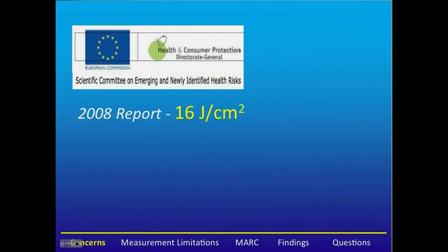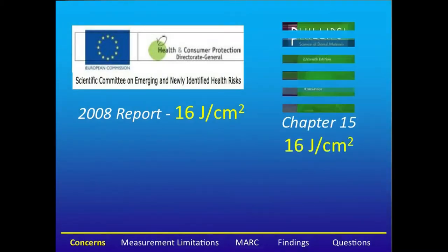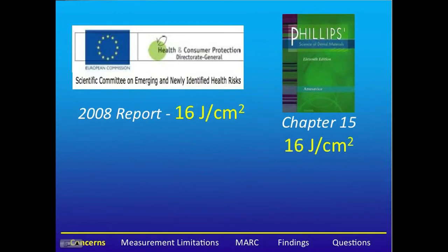In 2008, the European Commission Scientific Committee on Emerging and Newly Identified Health Risks reported that resins should receive 16 joules per centimeter squared. This is supported also by the Philips textbook.